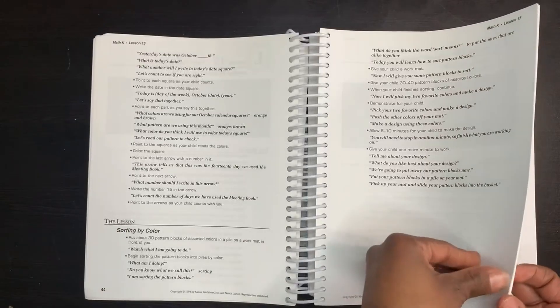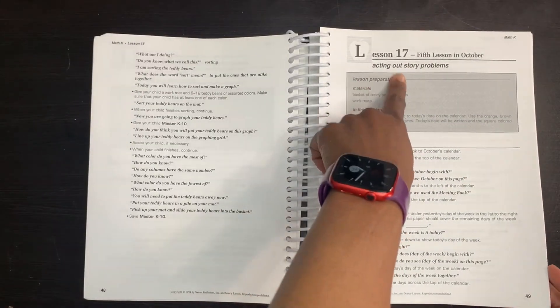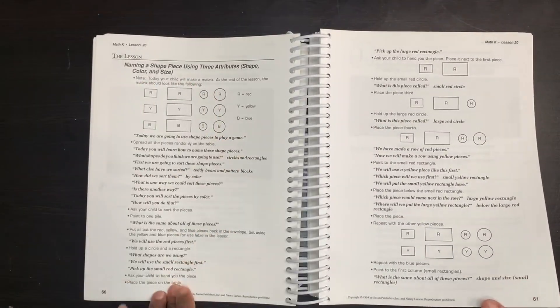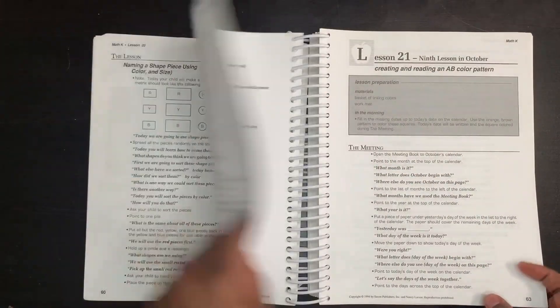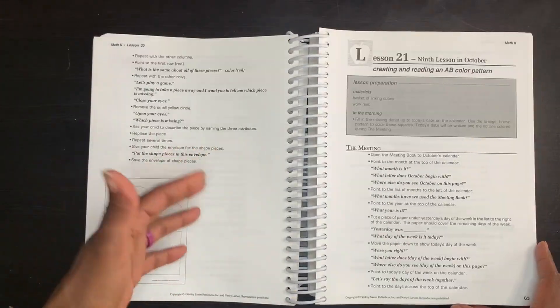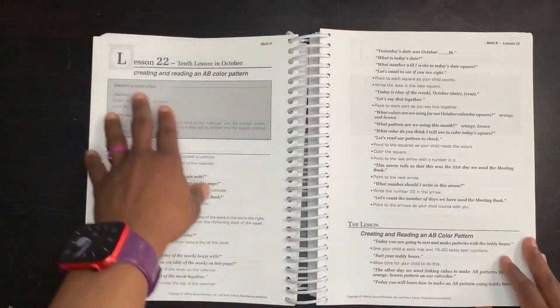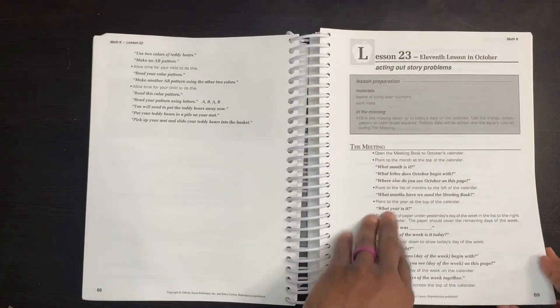That is pretty much the format of all the lessons. It gives you a title — so for lesson 20, you're acting out story problems, which is pretty lengthy compared to what we've seen earlier. The lessons do get more in depth as you go along. We started with patterns, then you're creating and reading an AB color pattern, still going back to acting out story problems. This is the spiral approach that Saxon uses — identifying the most and fewest on a graph — and then you have an assessment.